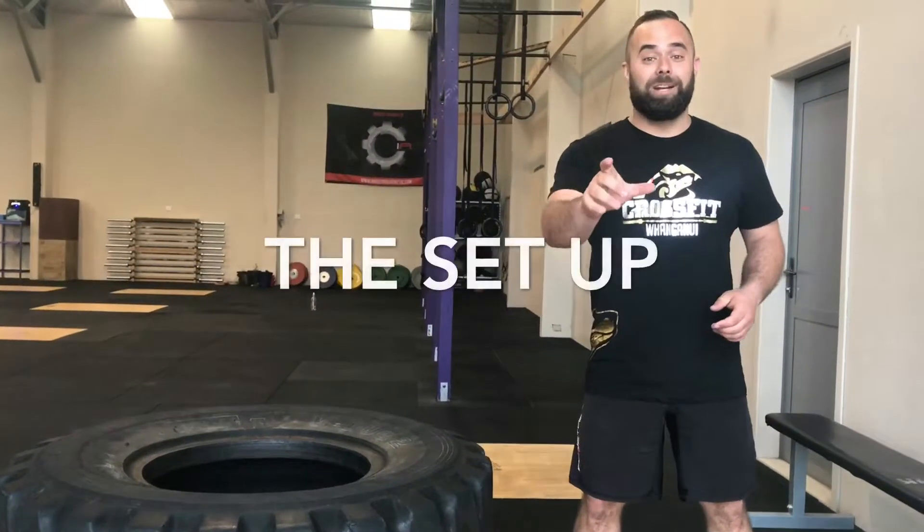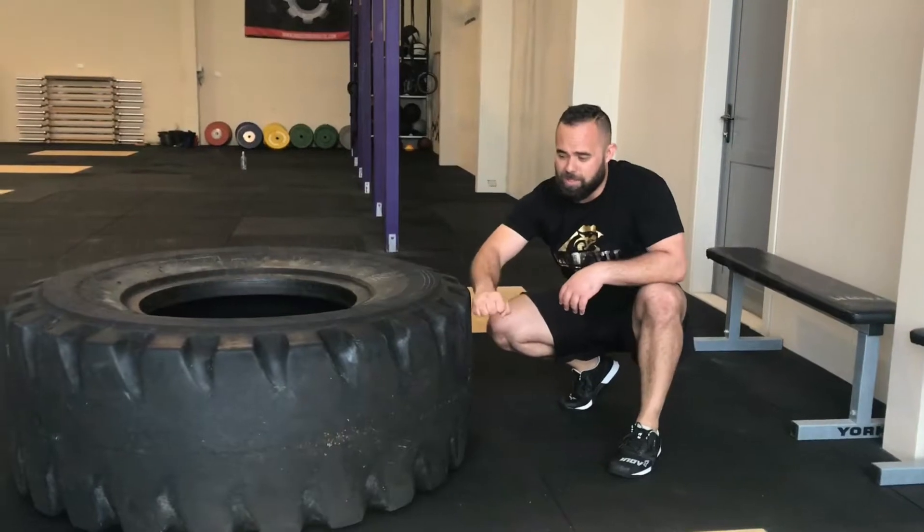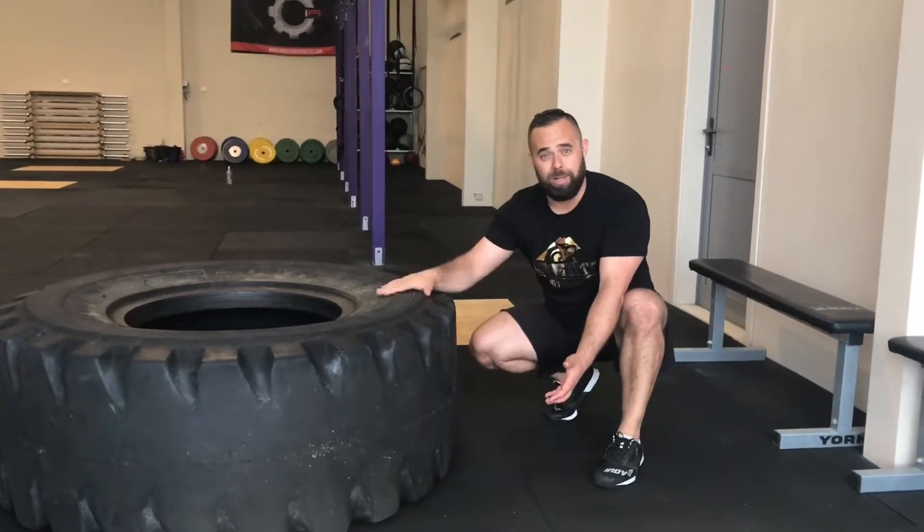The first part we're going to talk about is our setup. I want my shoulders to be pushed into this tyre with my hands in a comfortable position. I'm going to show you what good looks like and what is commonly done poorly. Good position looks like this — I'm going to put my shoulders into the side of this tyre and get my hands positioned in a comfortable area around the tyre with my chin resting on top. Good looks like this.